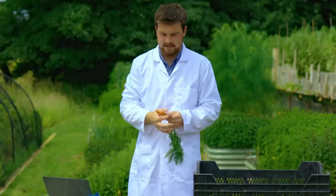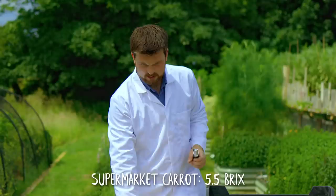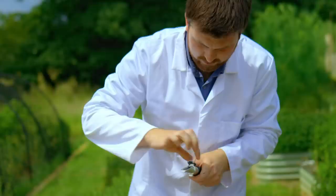So I've got my carrots — this is supermarket. Supermarket carrots: five and a half. Now for the homegrown carrot — a little bit scared of these. Four. So the supermarket carrot wins this round.